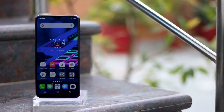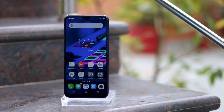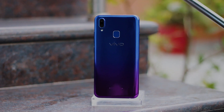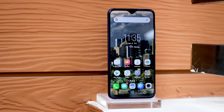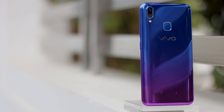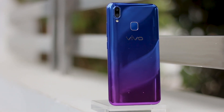What basically sets the Y95 apart from other affordable Vivo phones this year is its tiny water drop notch and the gradient back pattern. While these features may or may not work for you, it cannot be denied that they are in trend these days and many young consumers specifically ask for them. We're fine with the notch, but the nebula purple gradient pattern on the back panel is a little too flashy for our taste.